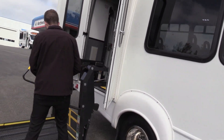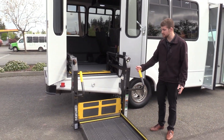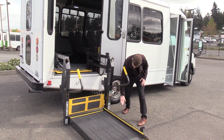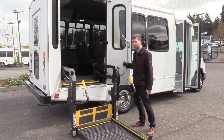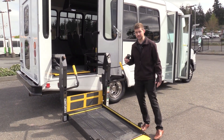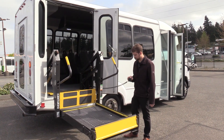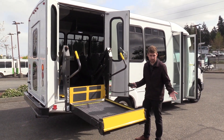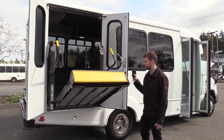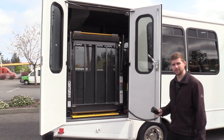Coming to the lift here — this is a Braun Century II Series, an 800 pound lift, and very easy to use. There are only four buttons. If you want to go up, you press up and just hold it down. If you want it to go down, you press the down button. Pretty simple. And if you want to fold it, you just press fold — with lightning speed, that thing goes right in there.